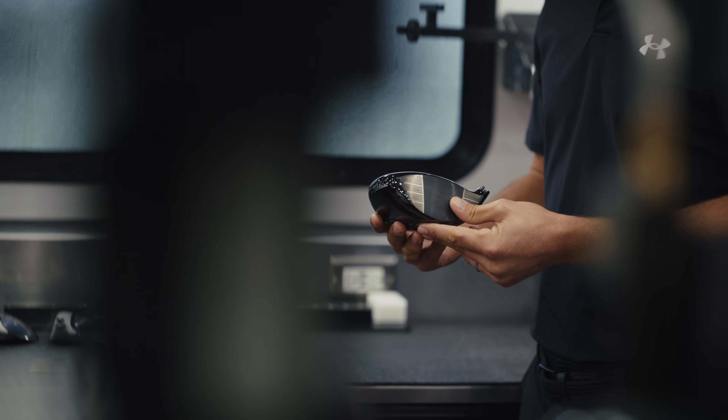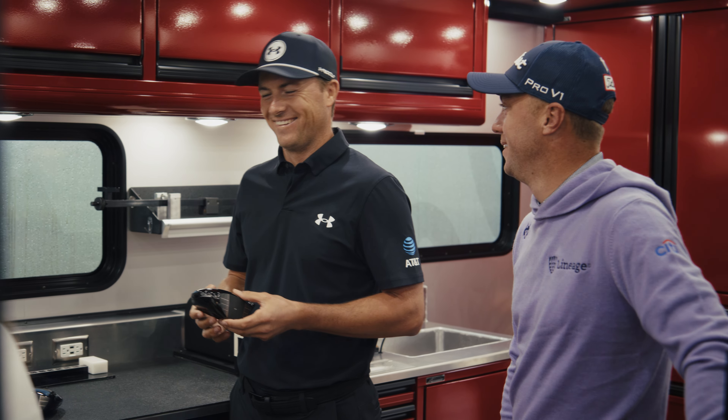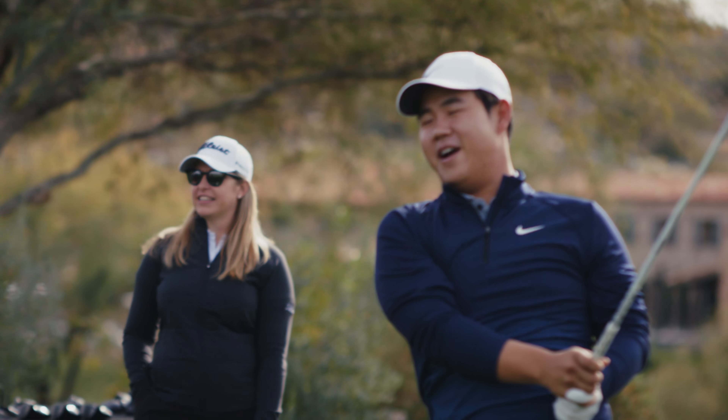Jordan, what would you expect it to sound like? Just as you look at those components, what would you expect it to sound like? Make the noise. Oh my gosh.